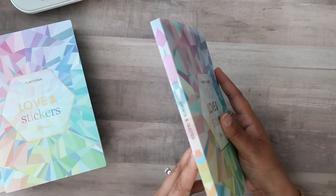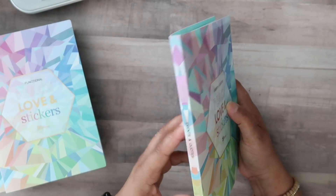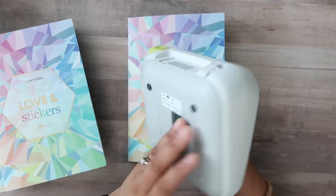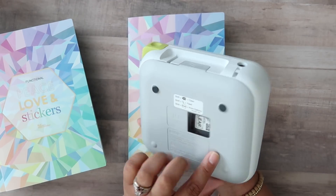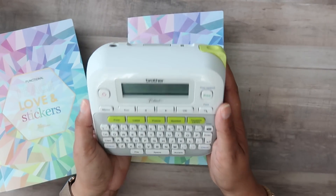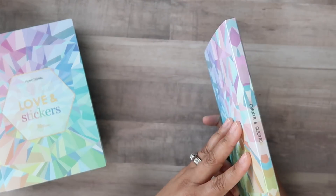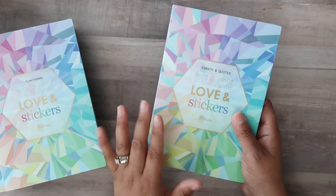I labeled mine on the side and on the front so if I have these all on my desk I'll know which book to grab. The label maker I prefer is the Brother P-touch — this is the PT-D210 model. I love it, I've had it for several years. I use the black on clear tape and it works perfectly. These books have a pretty durable outer plastic and they do fit in the On-the-Go Folio covers from Erin Condren, though I personally don't keep mine in there.